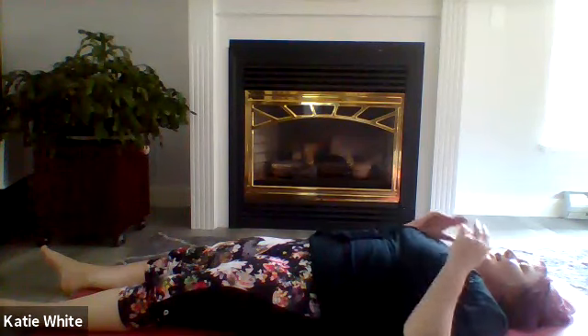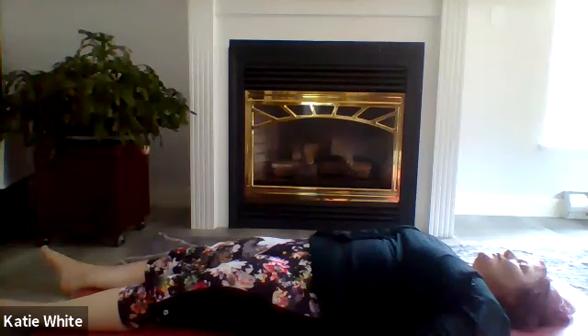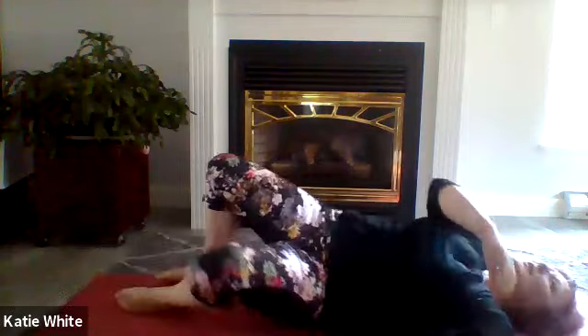Bringing the hands gently to your side. Continue to lay here or get up — whatever you want to do, there's no need to rush. If you want to just lay here and enjoy this, please go ahead. If you do want to sit up, gently roll to one side and then gently push yourself up.